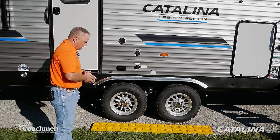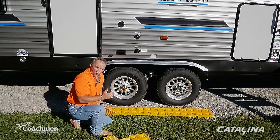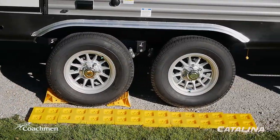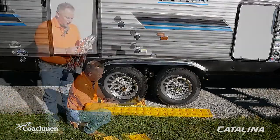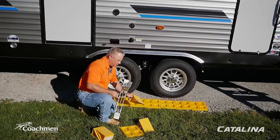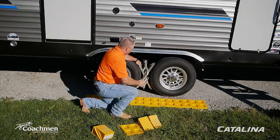Have the driver pull forward, place the blocks, then back up — this raises that side to get the coach level. You'll also want to use chocks to keep your trailer from moving back and forth as you walk around inside. You can use regular tire chocks on all four wheels, or use an X-Chock — place it between the tires and tighten it with the included wrench.